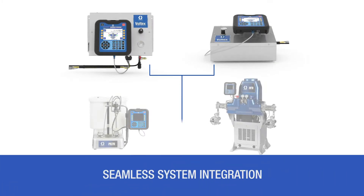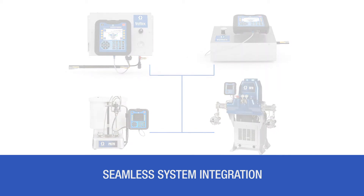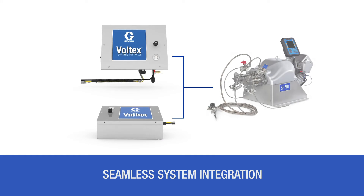Voltix's wall and table-mounted control box options fully integrate with existing Graco systems like the PR70, HFR, EFR, and Unixact.